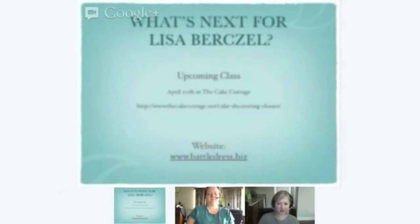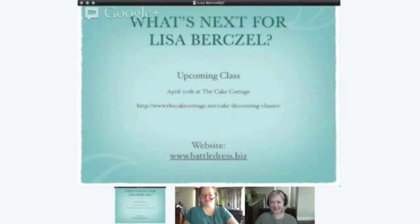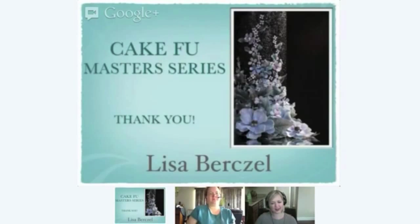Here's a little bit of information on where you can find Lisa. There is one class coming up at the Cake Cottage there in Marietta, which is close to San Diego. Her website is battledress.biz — there's a lot of body painting on there and also pages for some of the culinary pieces too. She's also on Facebook. If one person has a question, that means ten or fifteen other people were thinking it too, so ask away.